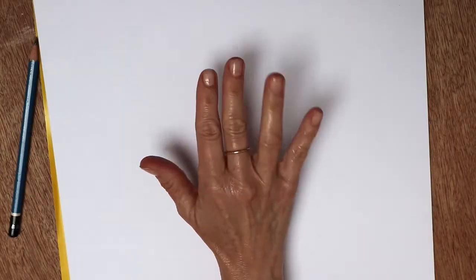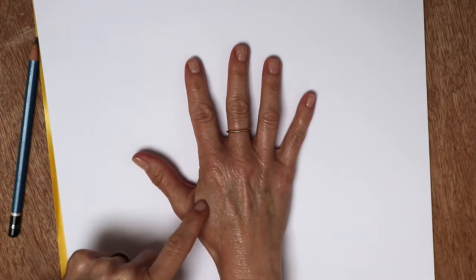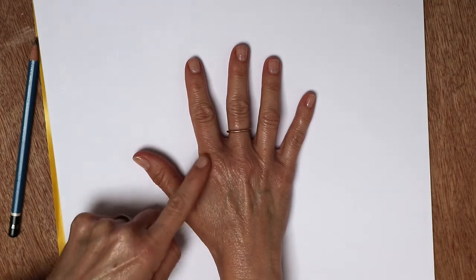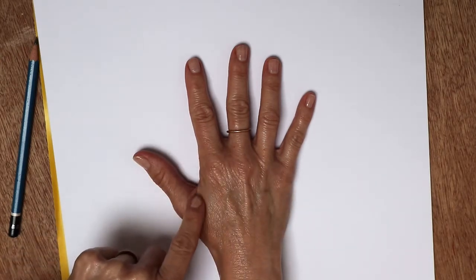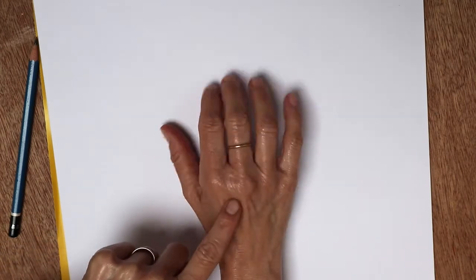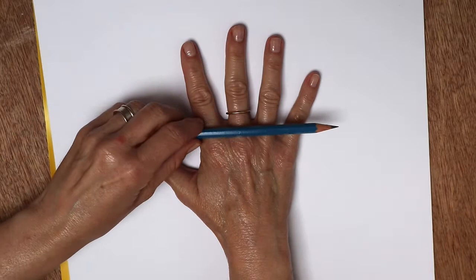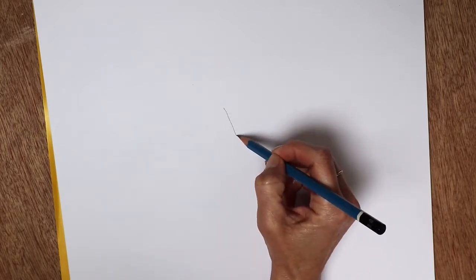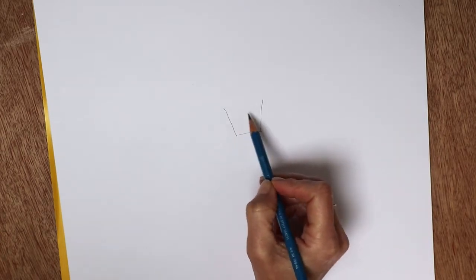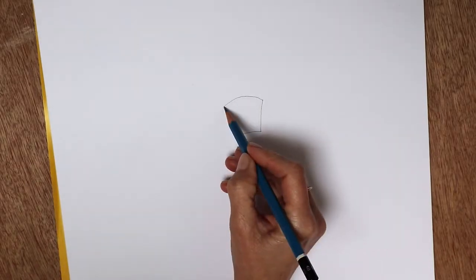Here is a hand — this one happens to be my hand. The things I want to point out are that first of all you've got a big fleshy bit here that we need to take into account, so we can draw this sort of like a triangular shape. Then this main section you can draw almost as a rectangle with a curved top, because your knuckles — although you might assume they're straight — they're actually not.